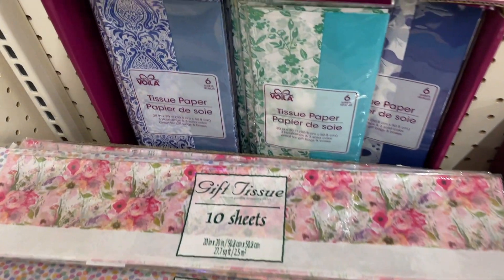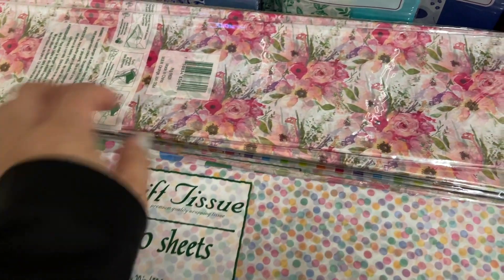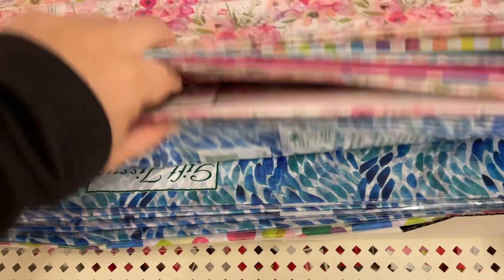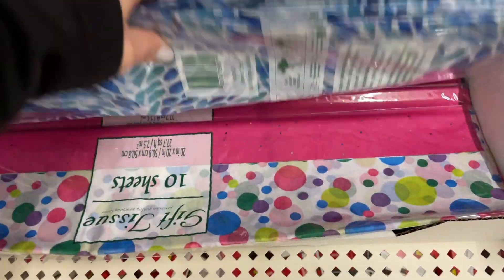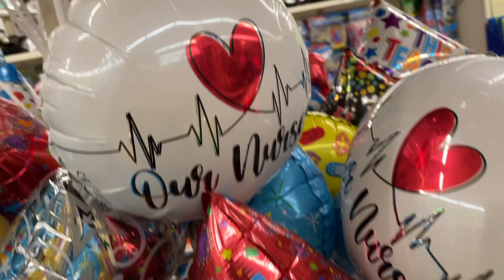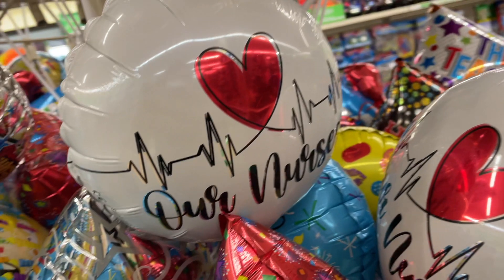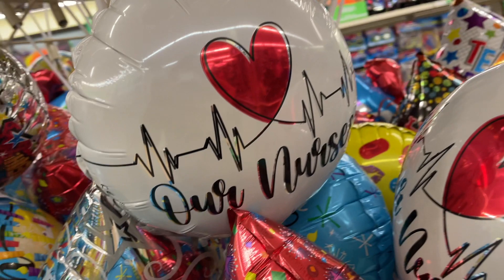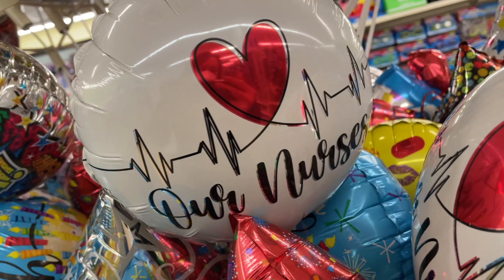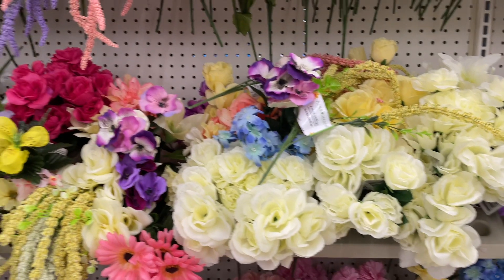I sometimes forget that Dollar Tree has tissue, and I usually just pick the biggest value which is the white one with lots of sheets. If you want to decorate your gift bag a little bit, you could use these lovely designs. I think it's awesome that Dollar Tree has these balloons — they have probably had these a long time and I just never knew. They are balloons for nurses that say 'Love Our Nurses' with an EKG squiggle in the middle. I love that!